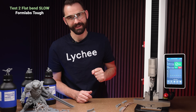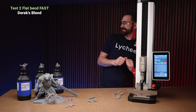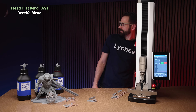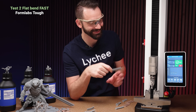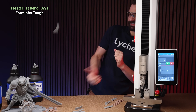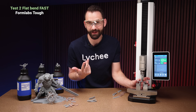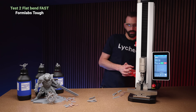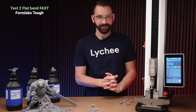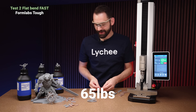Now this is where things start to get a little bit violent — fast bend test. There we go: 63 foot-pounds on that one. Now we're going to see how much force this Formlabs shoots off with. 65.8 pounds to break it. And we get a non-break on the fast test — that might actually be a first. One more: it broke, but it bent quite a bit before breaking — at 65 pounds.